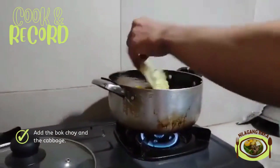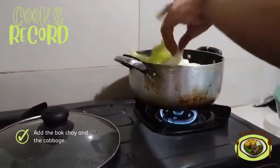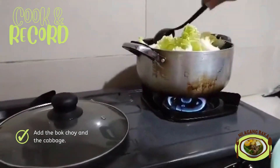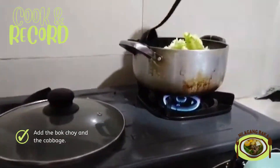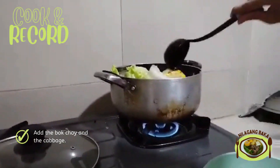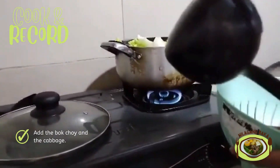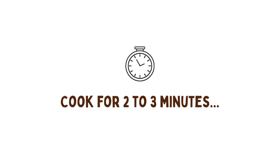Add the bok choy and the cabbage. Cook for 2 to 3 minutes to cook the vegetables. Then serve and enjoy!